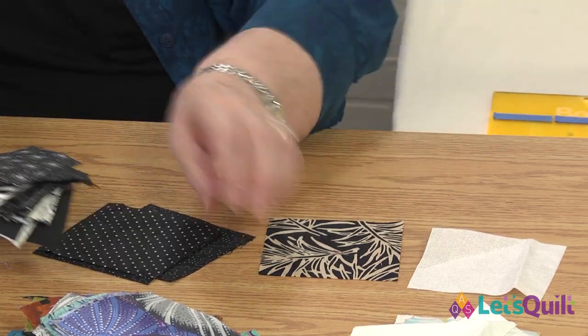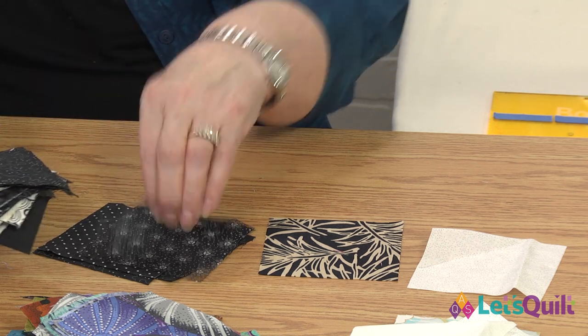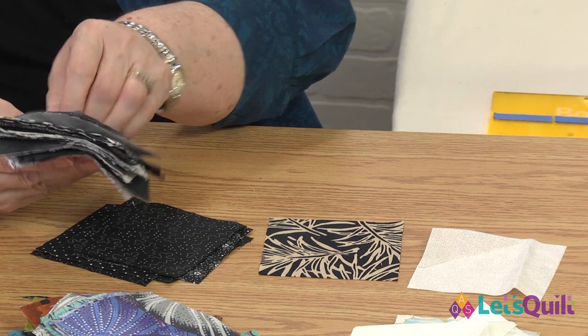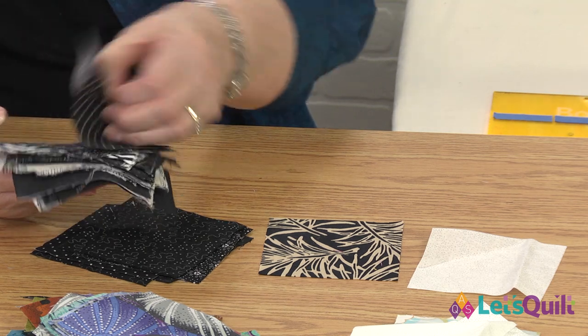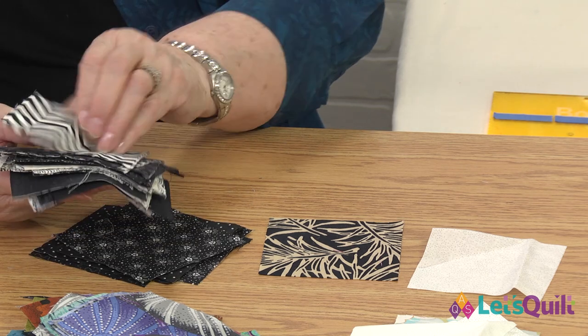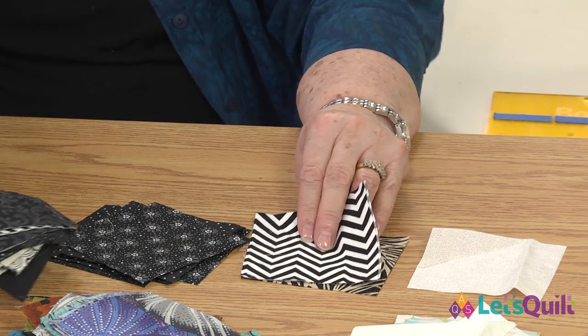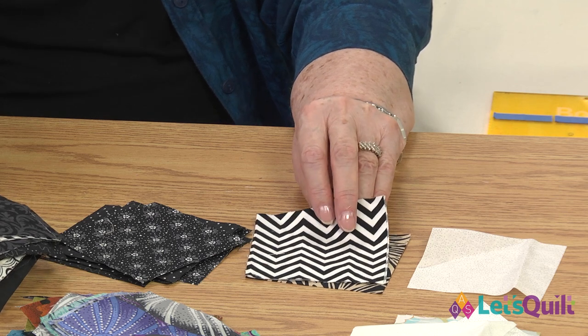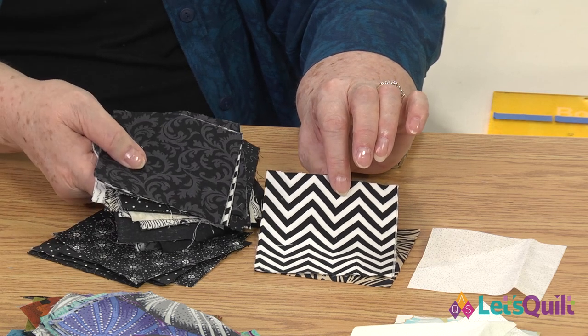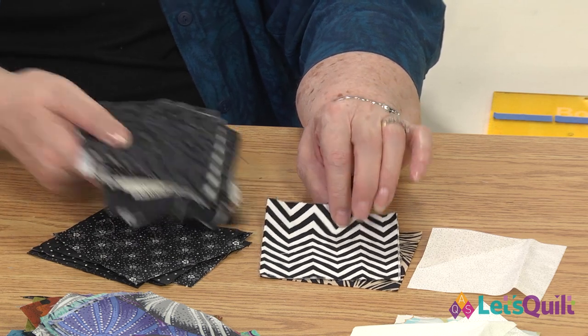Here's a polka dot — definitely in our dark pile. I think that one still has enough black. And here's another one. This probably would end up in my medium pile. Do you see the contrast between the real darks and this particular fabric? That definitely would read medium.